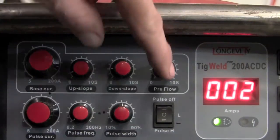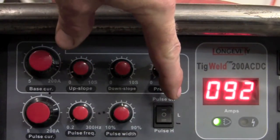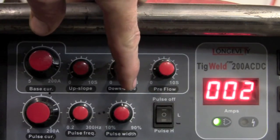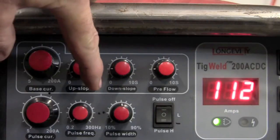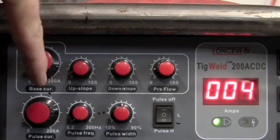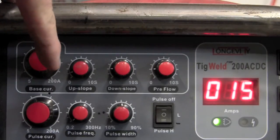With the machine running, you can see that I have pulse set in the low setting. I have the pulse width straight up and down about 50%, the pulse frequency turned all the way down at .02, and my pulse current is about 150 amps.